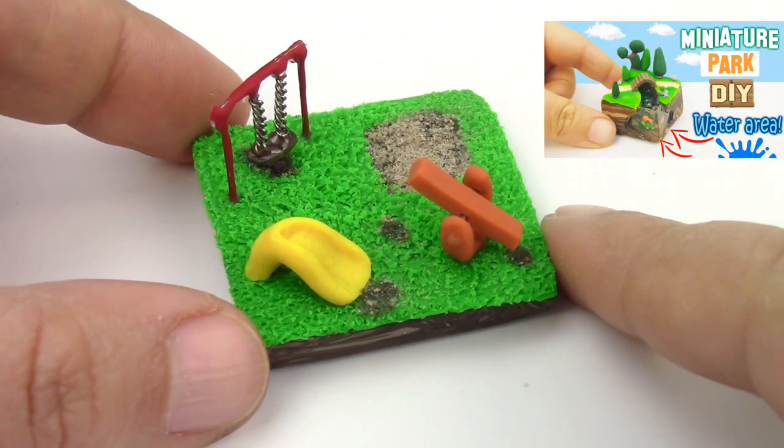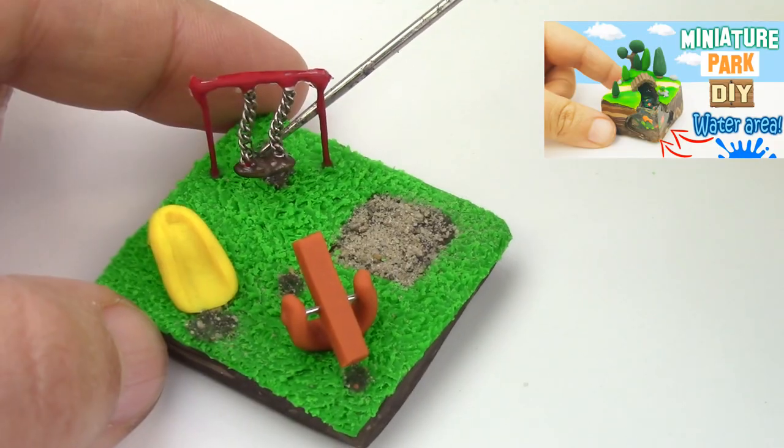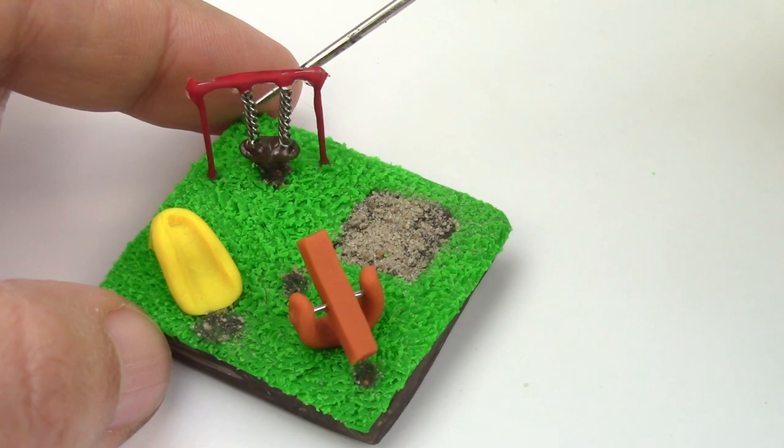Hey guys, this is Jackie, your nerdy crafter. Last week I showed you guys how to make a miniature park. To follow up on that idea, I wanted to show you guys how to make your very own absolutely tiny playground.